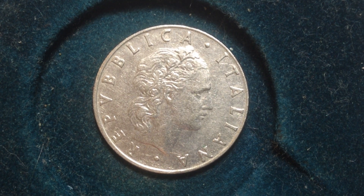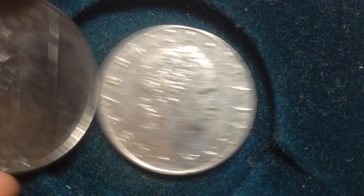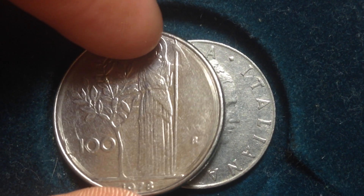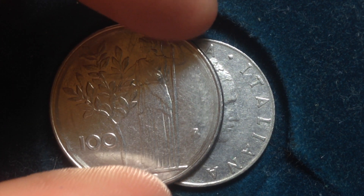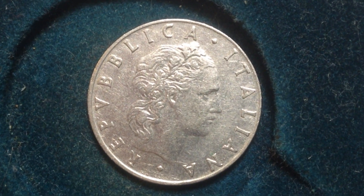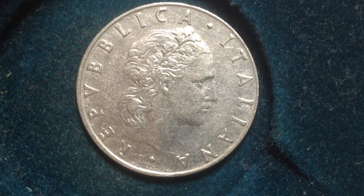It's also much smaller than the 100 that you might see in the other video on the channel. Here is the 100 right here, and then this one is probably about five or six times the size of that 100. And this is the 500 right here.